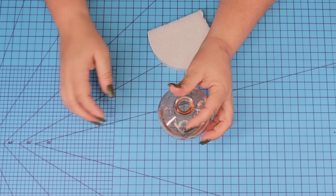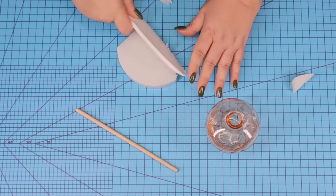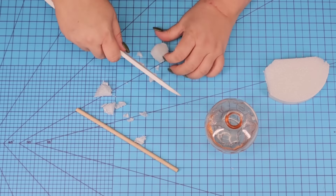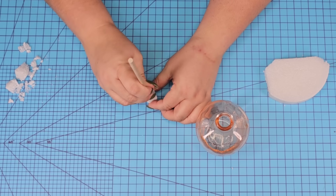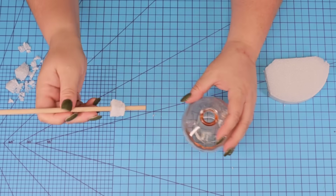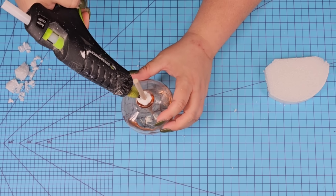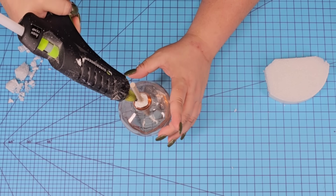For this next Dollar Tree DIY craft, I'm going to start with this beautiful pink jar. If you don't have a pink jar you can use any one you find at Dollar Tree. I'm also going to use a piece of doll that I already had at home. This foam is from Dollar Tree and I'm just going to start cutting it in a round shape wide enough so that it fits to the top of the jar but not too small where it's going to fall through. Once I have the shape, I'm going to poke the doll right through the foam, then place it inside the jar, wedging that foam in tightly. I secured everything with hot glue so it's not going to move.